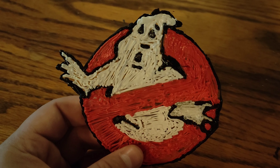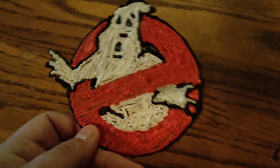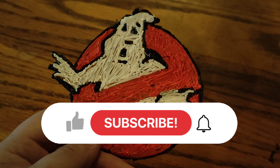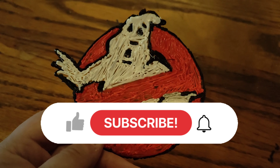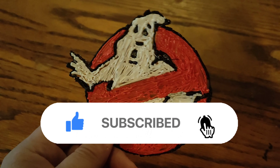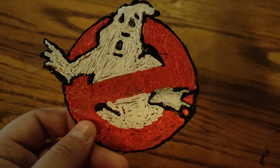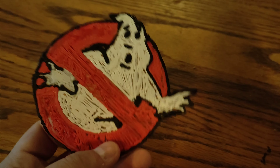Hopefully you guys do too — let me know what you think about it down in the comments. And if you're new or returning, please consider subscribing to the channel, it is 100% free and it really helps out the channel a lot. We're going to take one more second to go ahead and look at this.